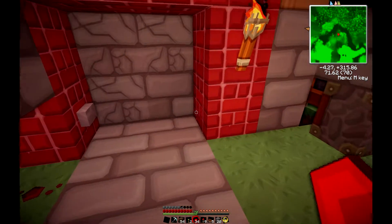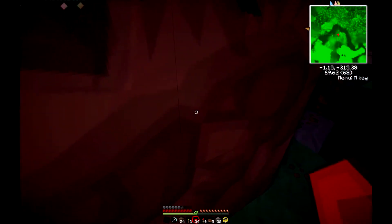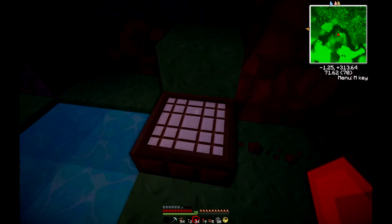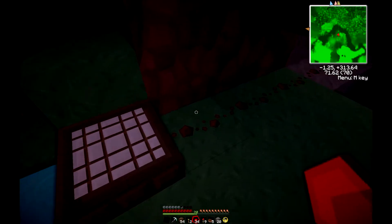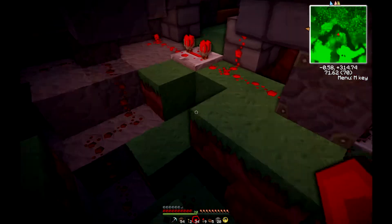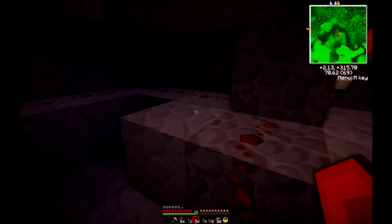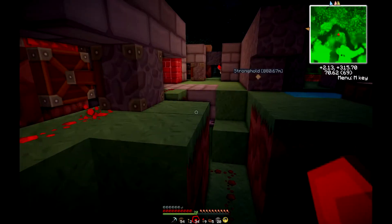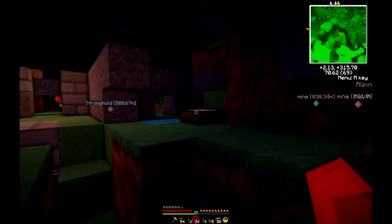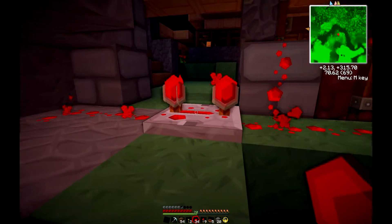We'll start from the start. Here's our daylight sensor, and it goes out here into this one over here which inverts it. We need the doors to be closed at night time and open in the daytime, so we had to invert the signal through, and then it comes into here.